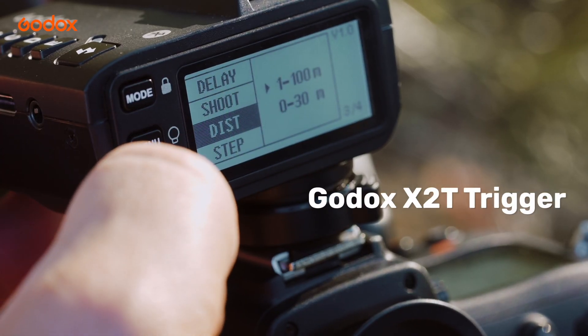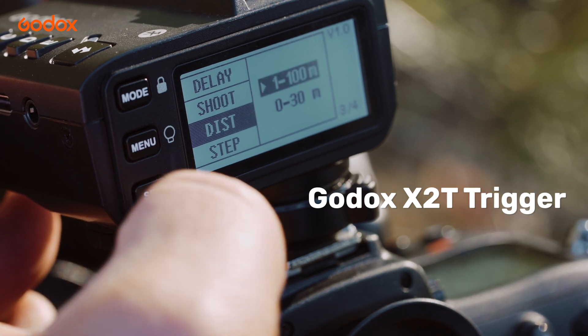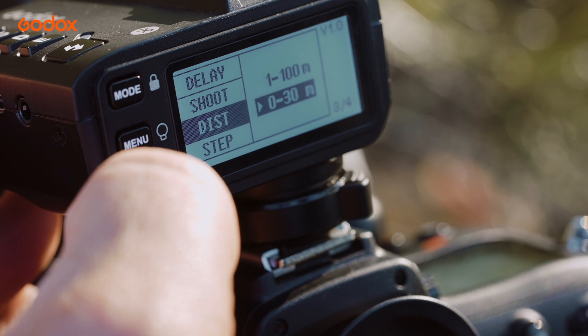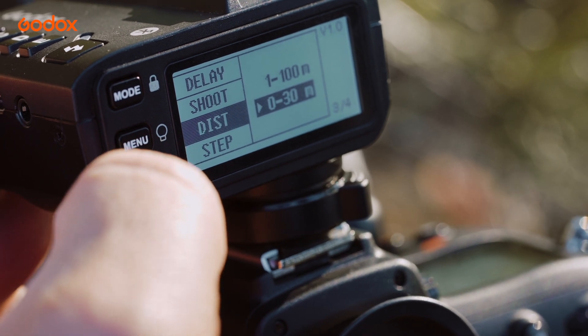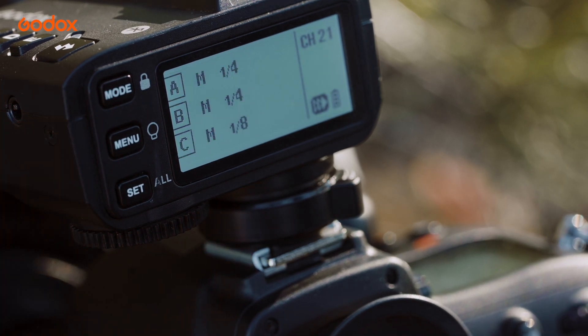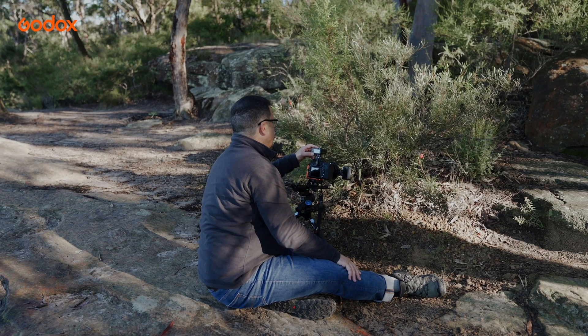So when you're using your Godox trigger, note that with doing macro, we're working at very short distances, and your trigger has a couple of settings in there for distance. With macro, we should be using the 0 to 30 meter setting rather than the 1 to 100. We'll get much better reliability in triggering out of that setting.